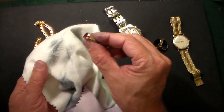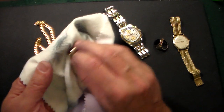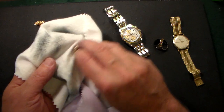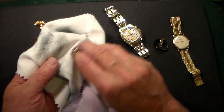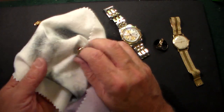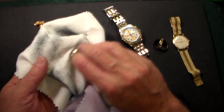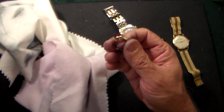Look at the shine on that. This is 10 carat gold — not the highest level gold there is. Jewelry is made at 9 carat, 10 carat, 14 carat, 18 carat, and the much too soft 24 carat, which is rarely used because it's very soft — it bends and is easily damaged. So this cloth is really well worth the money.